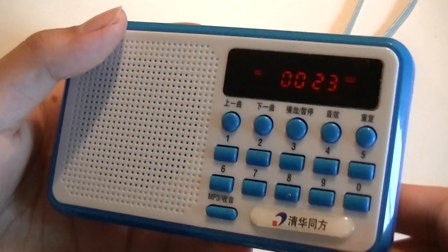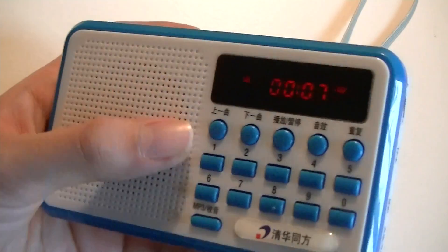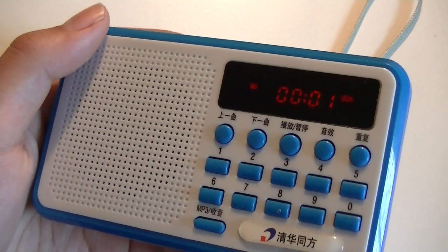Once you select the track, you can start playing it, and it works pretty well. It starts from zero. You can fast-forward and rewind by pressing these buttons and holding them down, and it works pretty well.